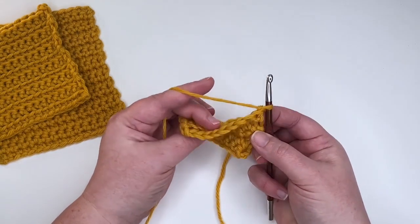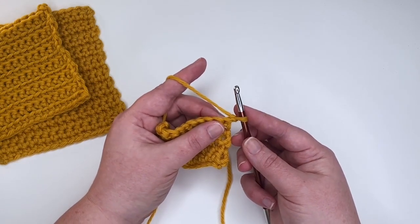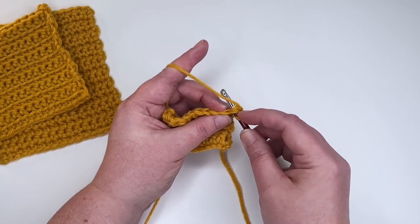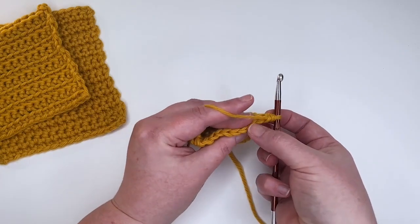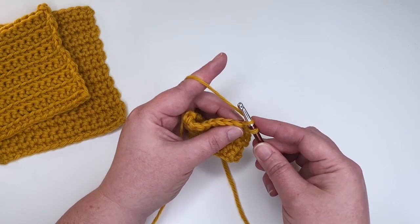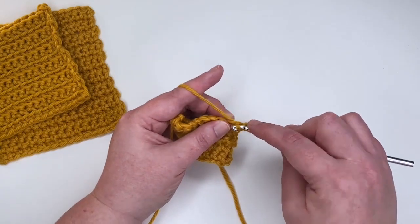Now let's talk about the front loop only. For a regular single crochet you'd go under both bars of that V, but for front loop only, bring your hook under only the front loop, up through the middle of the V, so you only catch the front loop — the back loop is just left hanging out behind — then work your single crochet.